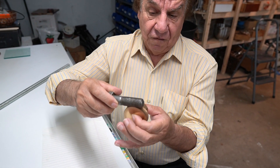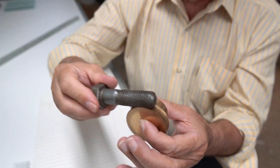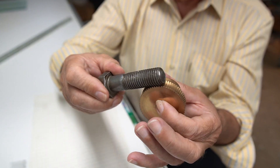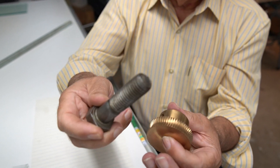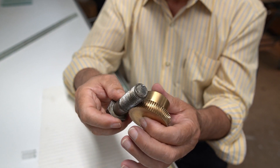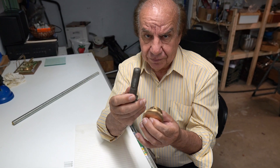If you want the gear to go faster, you could put an air cylinder on here and push it, and the gear rotates much faster — like I'm doing by hand. This is something you cannot do with a worm screw.